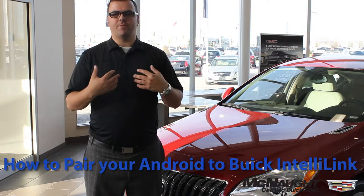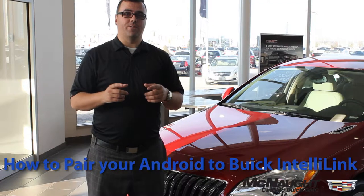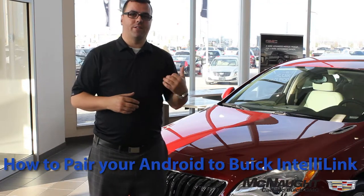Hello and welcome to McNaught Helps. My name is David Hoosier and in today's episode I'm going to show you how to pair your Android phone with the Buick IntelliLink system. Let's head inside.